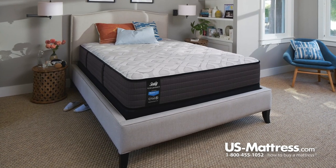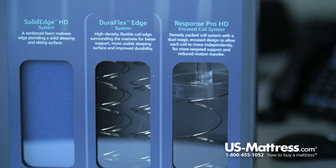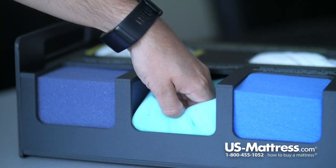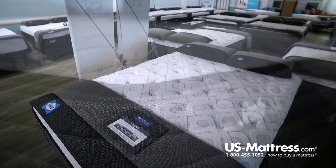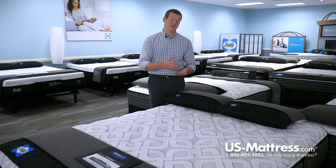Directly below that layer is the coil system in this mattress — the Sealy Response encased coil system. The encased coil system is an individually wrapped coil system, which is particularly nice because it is inherently more contouring to your body. If you put pressure on one coil, that coil will compress and give you pressure point relief, while the surrounding coils will not compress as much and stay contouring to the curves of your body, giving you back support along every curve.